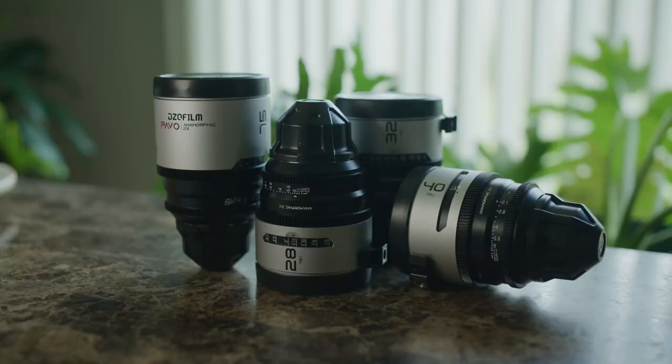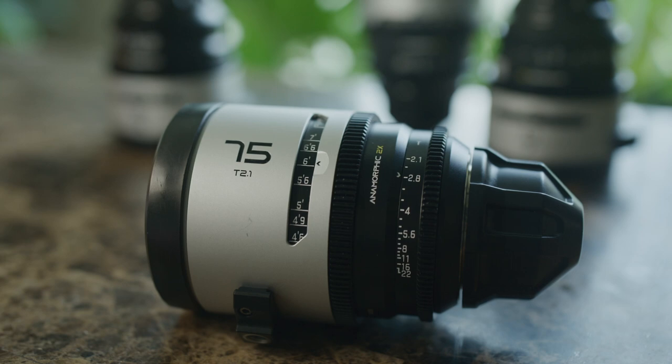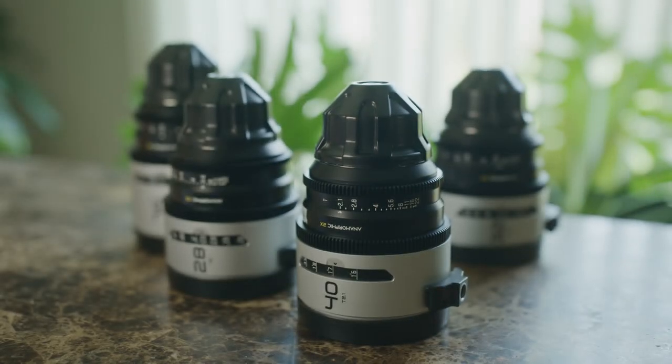They're fairly compact — not big, super heavy — very reasonable size. Very well made. They're all machined aluminum, 95 millimeter front, and not real heavy. PL mount. And I understand that eventually these are going to be available in an EF mount — I think they're going to be a changeable mount, though I'm not 100% sure on that yet.